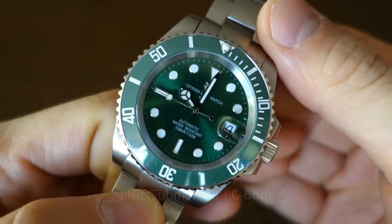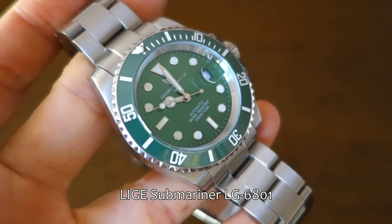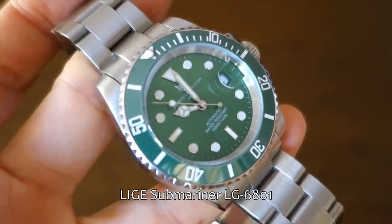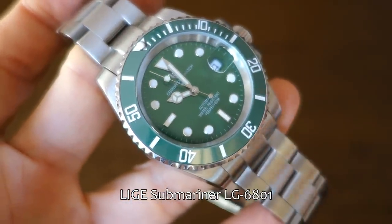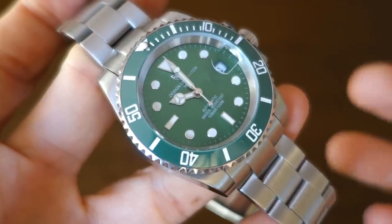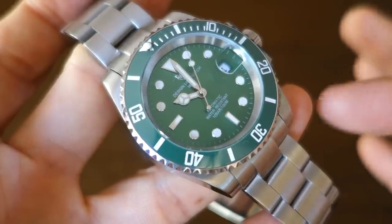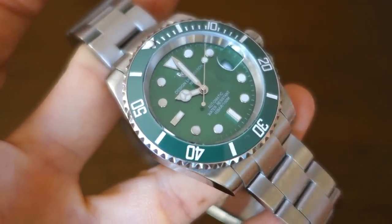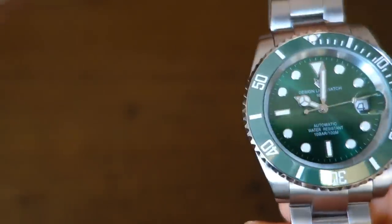What we have here is the Lige Submariner Hulk, as I'm calling it. The model number is LG-6801, with links to products and the website down below. This is usually available for 75 USD — I'm not sure if it sometimes goes on sale even deeper than that, but that's the current price as I looked it up.